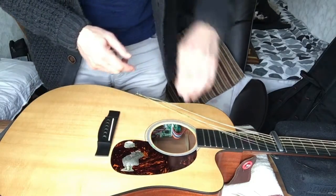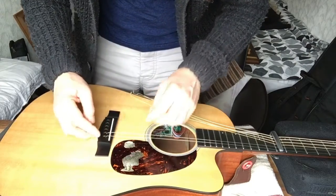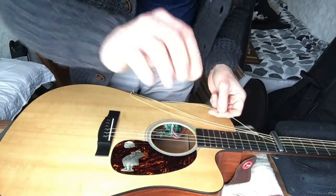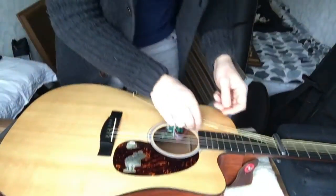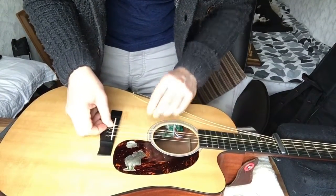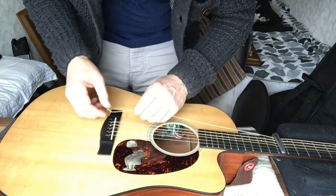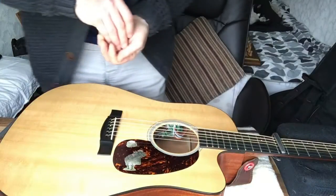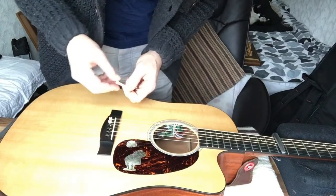I'm going to pop the strings back in. Make sure they're not tangled. I'll probably need a new set of strings - they're looking a bit ropey. You can see the separation on the strings there. I did ask Chris whether or not one should notch the saddle so the strings have a little area to sit in, but he said the strings will notch themselves, so you're better off not doing it. So that's what we're doing - or not doing. Pins and pegs back in.